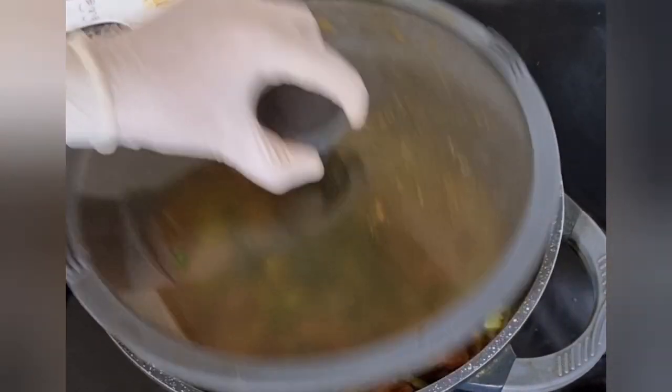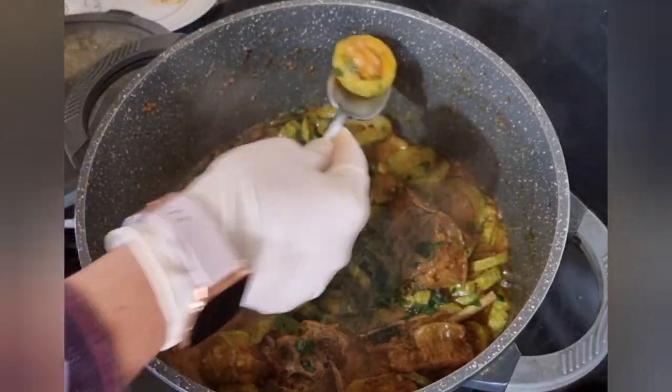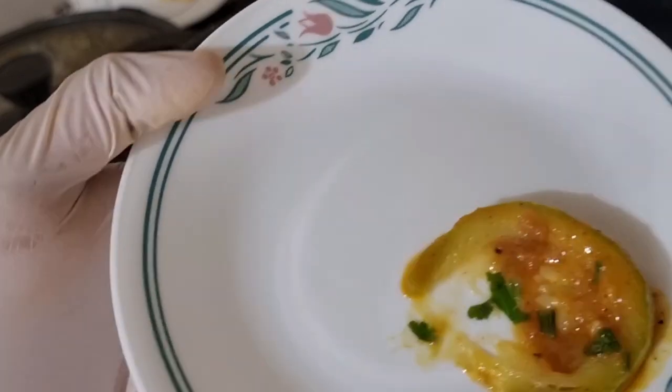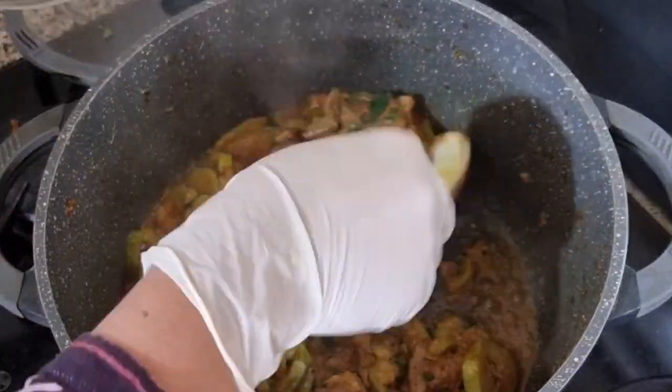After adding water, I will add water to the oil mixture. It is very soft.